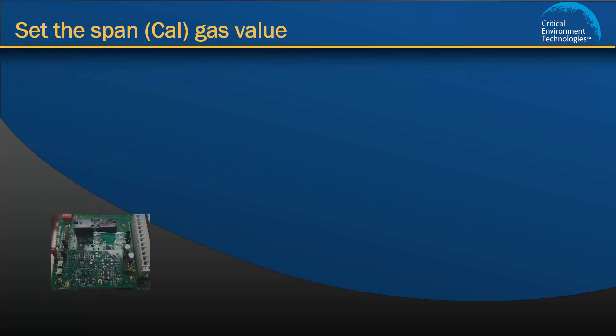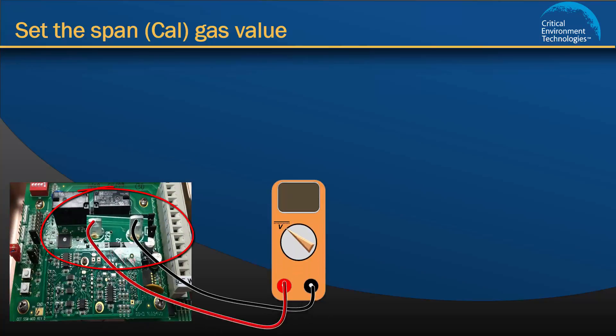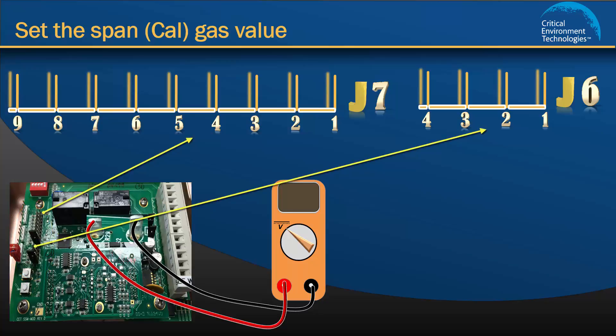Open the Gem and find the test points TP1 and TP2. Attach your voltmeter and keep it attached until the entire calibration procedure is complete. Find jumper bank 6 and jumper bank 7. J6 has 4 pins and is used to choose the channel you want to configure. J7 has 9 pins and is used to tell the unit to perform an action related to the channel you chose on J6.